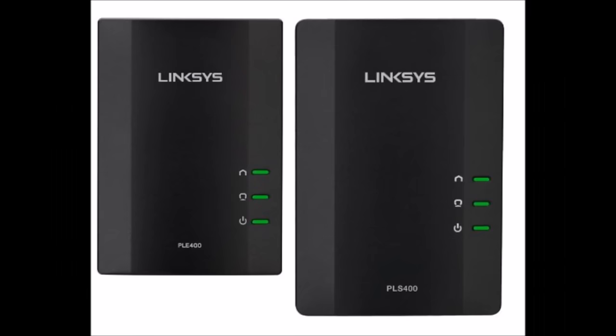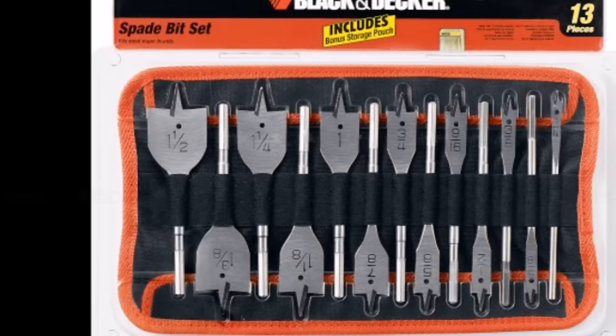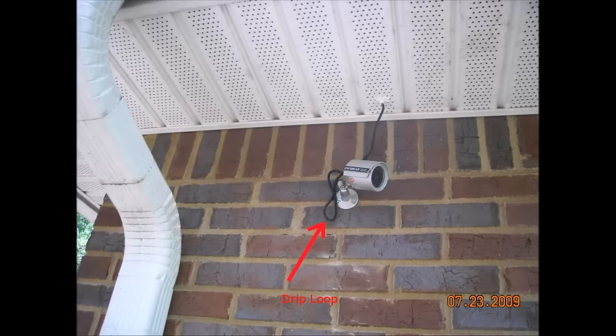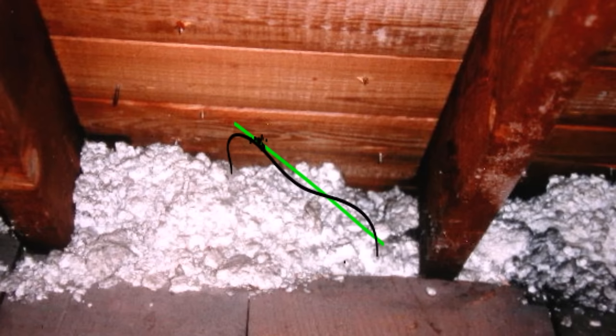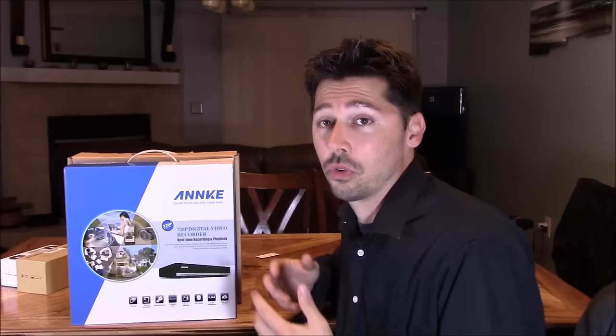For an internet connection, I highly recommend getting a powerline adapter kit — just plug and play. You'll also need a drill and spade bits so you can create a hole to run your cable. When installing the cable, make sure you put a drip loop or else water is going to seep into the camera. I also recommend getting a fish rod to run the cable through the soffit hole into your attic — make sure you tape the cable to the tip of the fish rod. By doing the installation yourself, you're going to save yourself around $800.